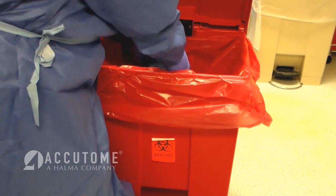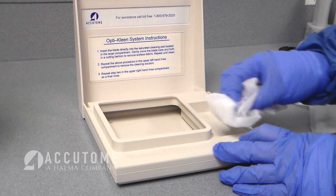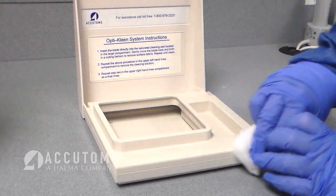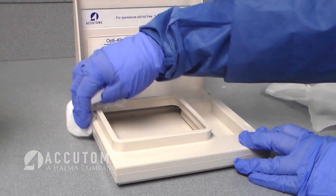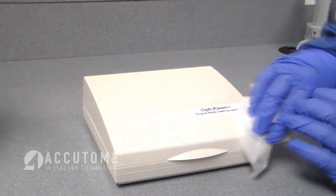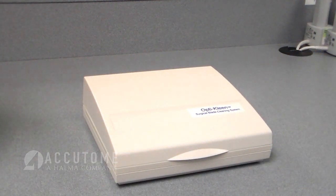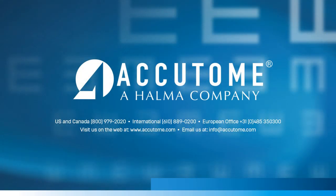Remove the OptiClean blade cleaning system from the holding tray and discard it in the proper waste receptacle. The Accutome OptiClean holding tray can be easily decontaminated with a disinfecting wipe at the end of the day. A separate wipe should be used for cleaning the outside of the holding tray so as not to cross-contaminate. Please feel free to contact your Accutome representative regarding any questions.